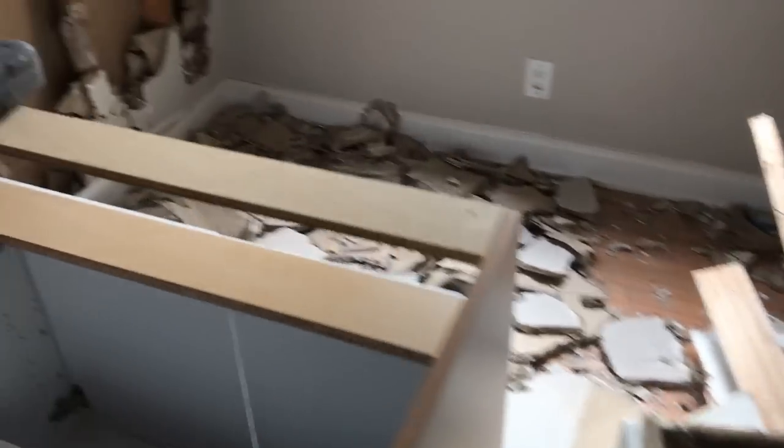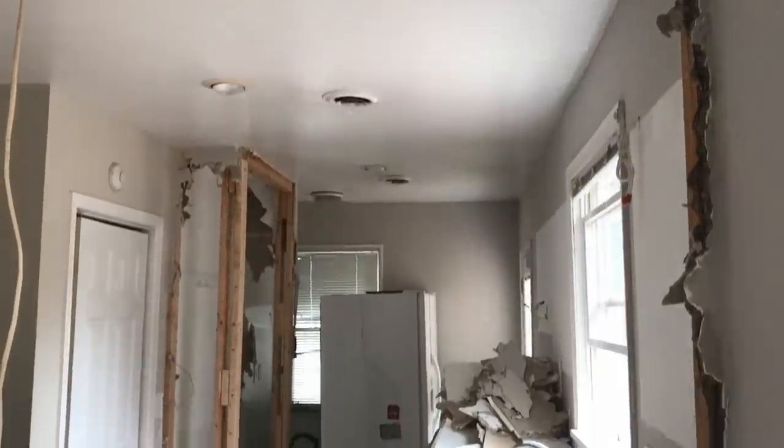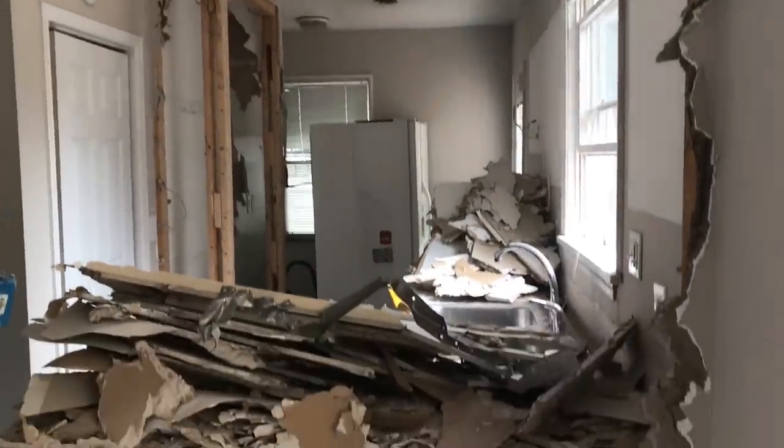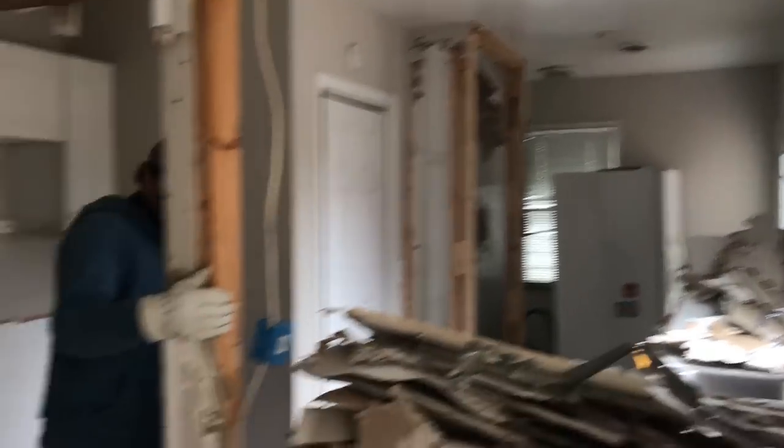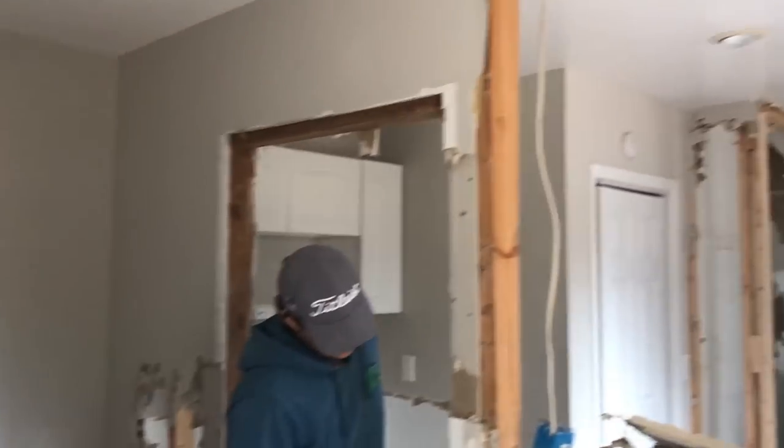When we started this morning I told Dave, let's just be really deliberate and make sure that this stays clean and nice when we're doing the demo. This is what it looks like right now. I don't know if you can do a clean, nice demo — it's a messy job. It is a hole straight through all of those studs between the kitchen and the dining room, and at least part of the wall has been taken out.